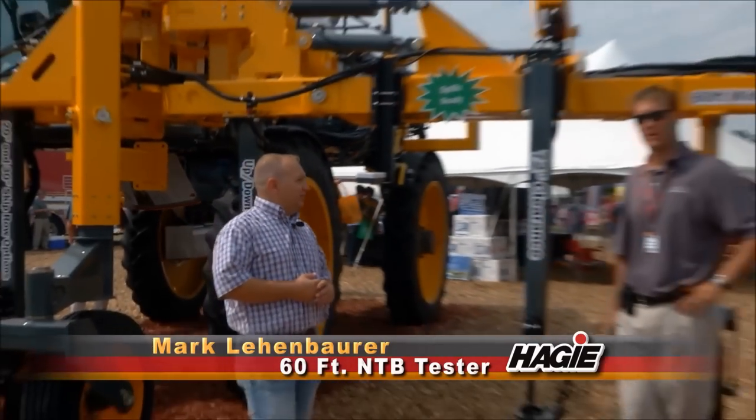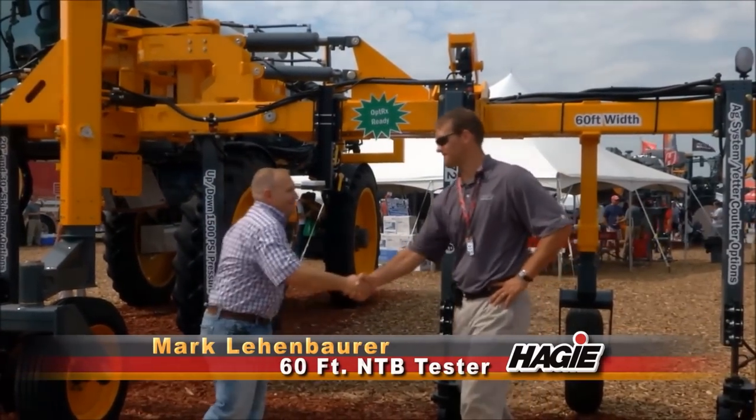Even going across the field you have control over all the sections — the bar handles really nice. The end row management is very good on this bar. Alright, thanks a lot, thank you.